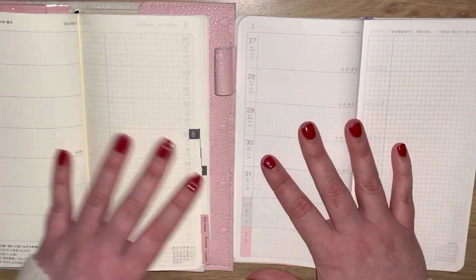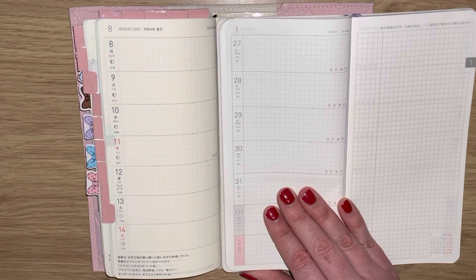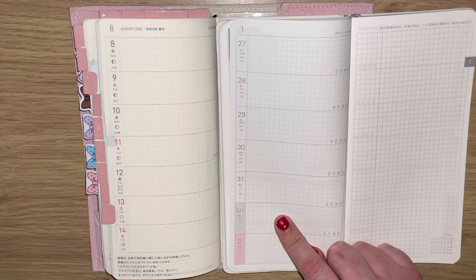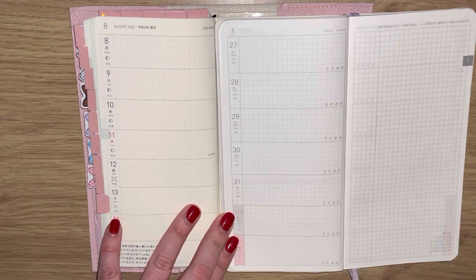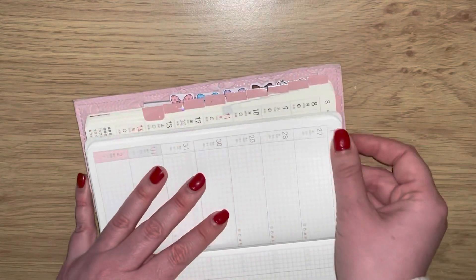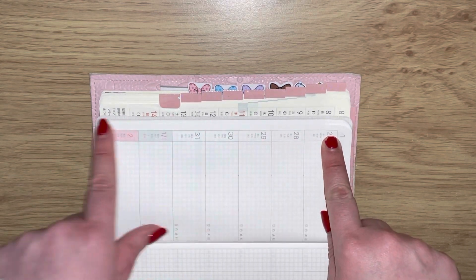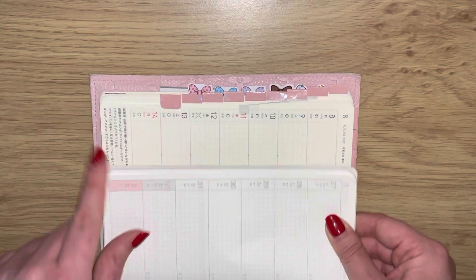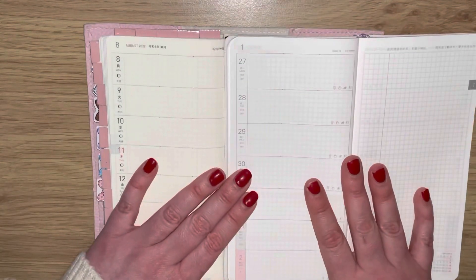This is just absolutely fantastic. If we look at the page, really the only difference is that you haven't got this section at the bottom on this one, which in my opinion isn't really such a loss. When it comes to kits, your Hobonichi Weeks kits will not fit in here because of the date covers. Because you don't have that bottom section, it goes all the way down, making it longer - that's really the only difference.